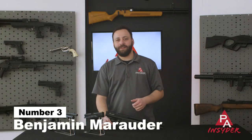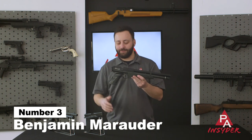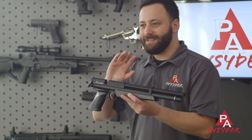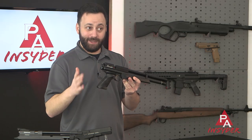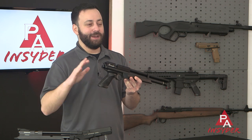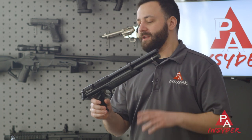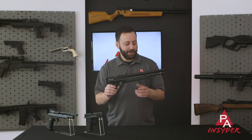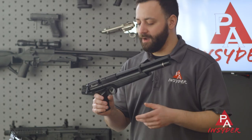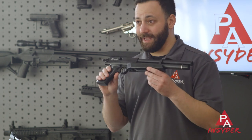Next up in the sub-$500 category is the Benjamin Marauder pistol. This is an old standby as far as pre-charged pneumatic pistols go, and it's a fantastic gun all around. Honestly, I'm not a big fan of running it as a pistol — throw the buttstock on it and you have a nice little carbine. Not the most powerful gun out there, but typically very accurate, making it a great pest control option out to about 30 or 40 yards. Only available in .22 caliber, but it's a very solid, quality gun that's been on the market for a long time with a great trigger for under $500.